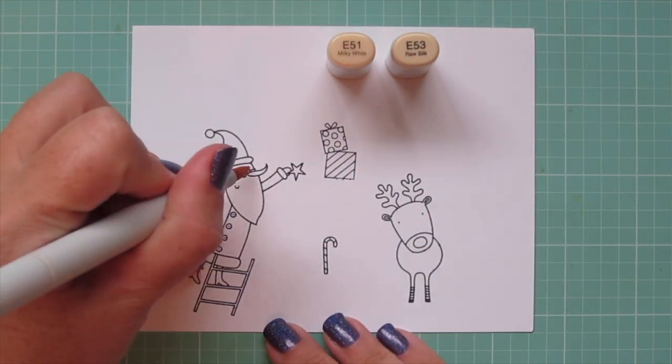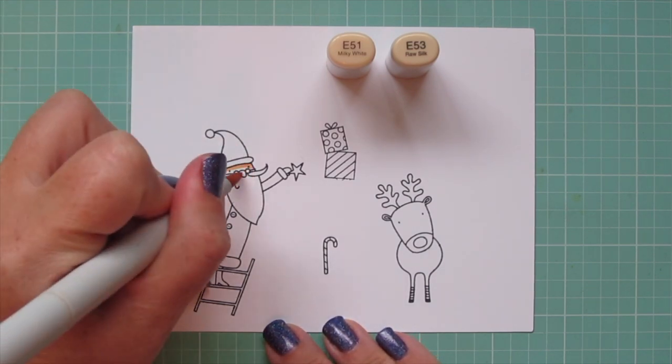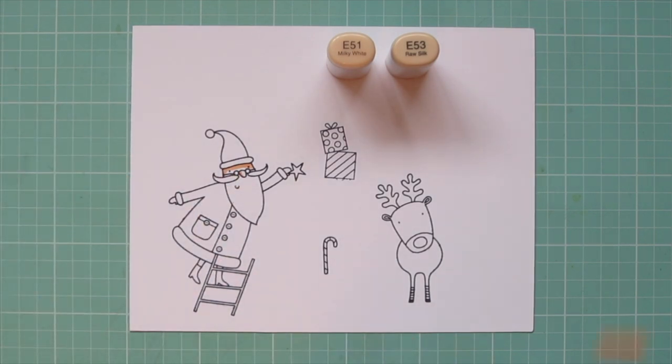I've stamped out the images I'll be using with Extreme Black Hybrid ink on some Neenah Solar White cardstock, and I'm going to be coloring with my Copic markers.